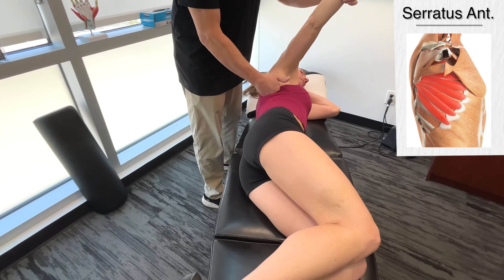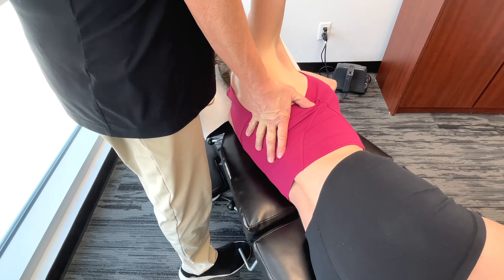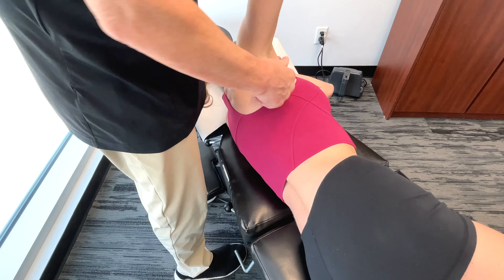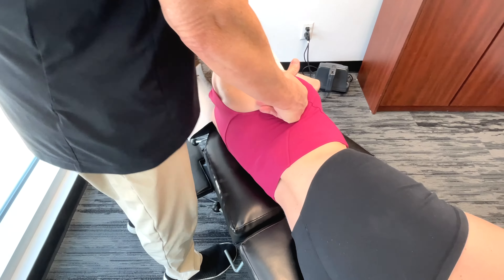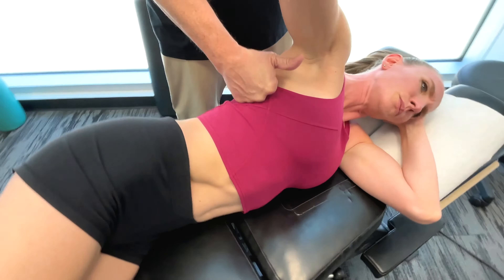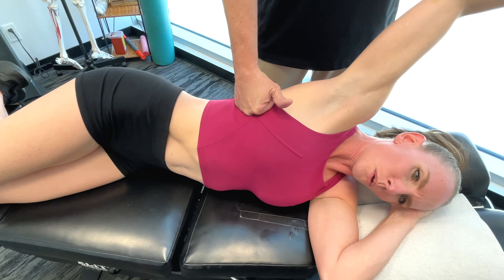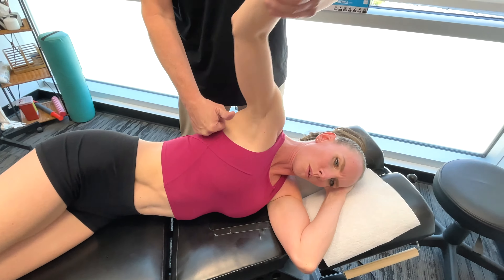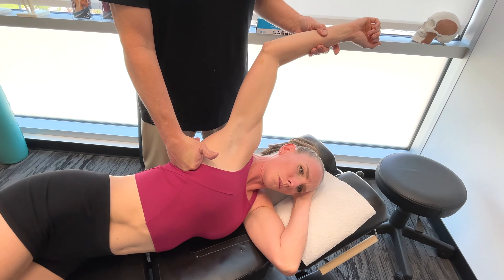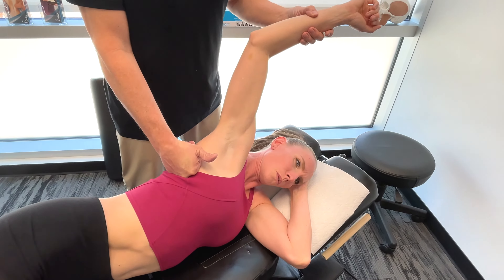We're going to start with the serratus anterior. This particular muscle contracts to assist in rotating and protracting the scapula. Basically, it helps the swimmer achieve a full extension with reach, allowing for a longer, more efficient stroke.